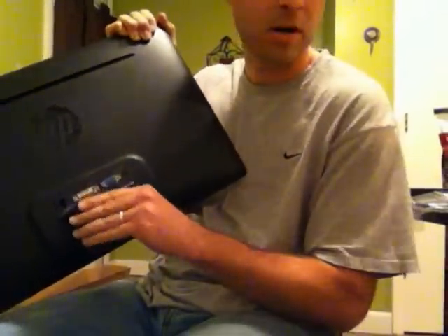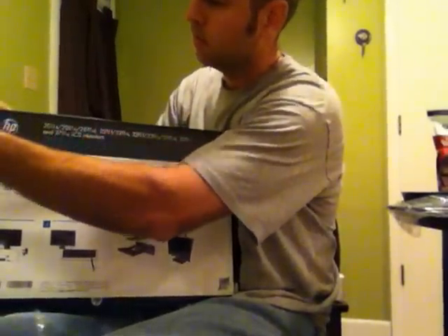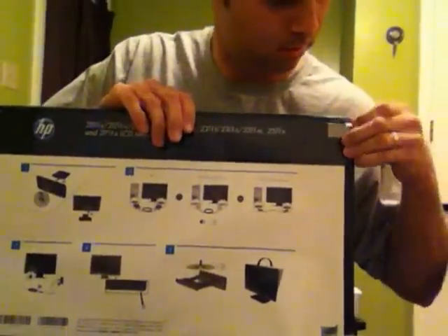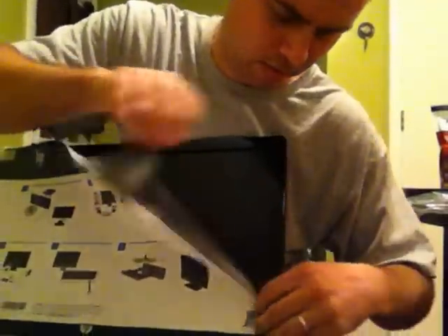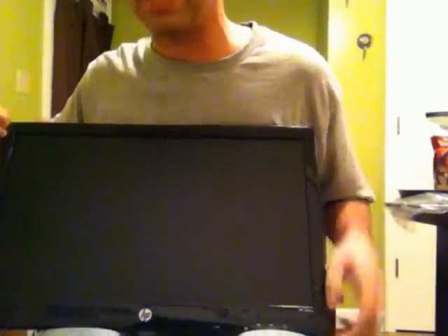That one doesn't come off. This one doesn't come off either. So, there's the monitor. Wait a second — oh, wait a minute. There it is right there.